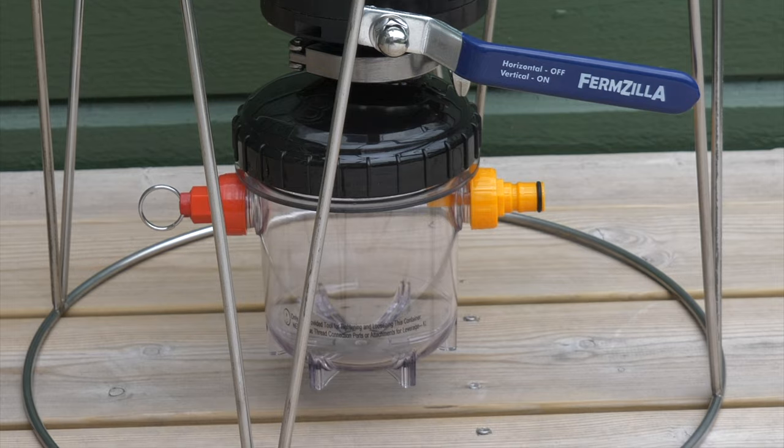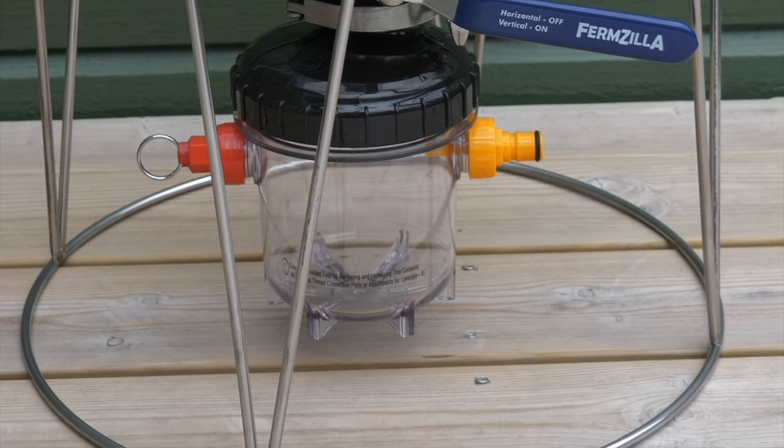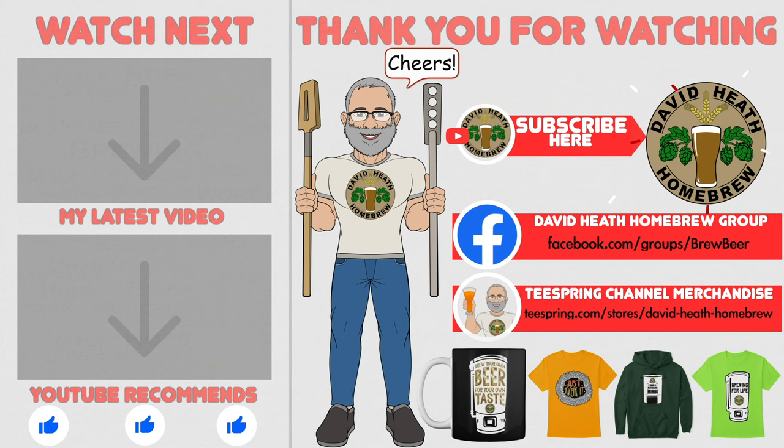Do let myself and the community know what you think about all of this in the comments section of this video. I do hope that you found this video useful, informative and interesting. If so, why not consider liking and subscribing? For further support you can join the channel's Facebook group, and if you would like to support the channel then check out the channel's merchandise store as all profits go back into the channel. Until next time, happy brewing!